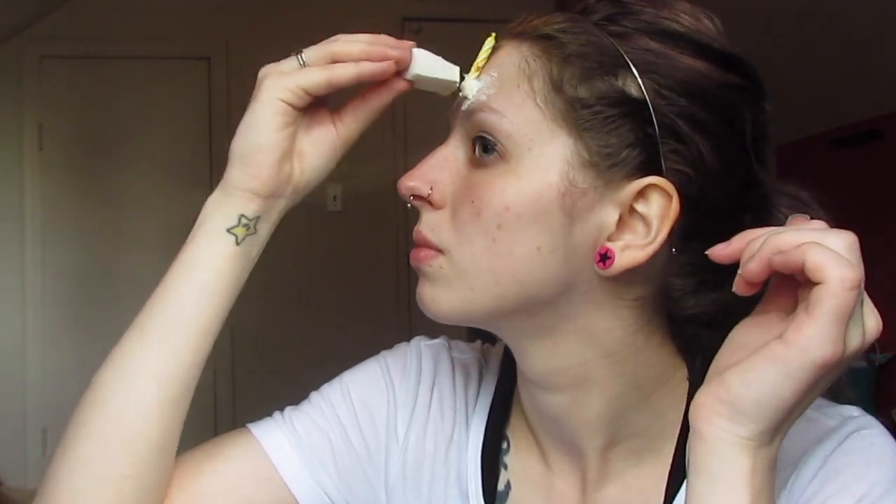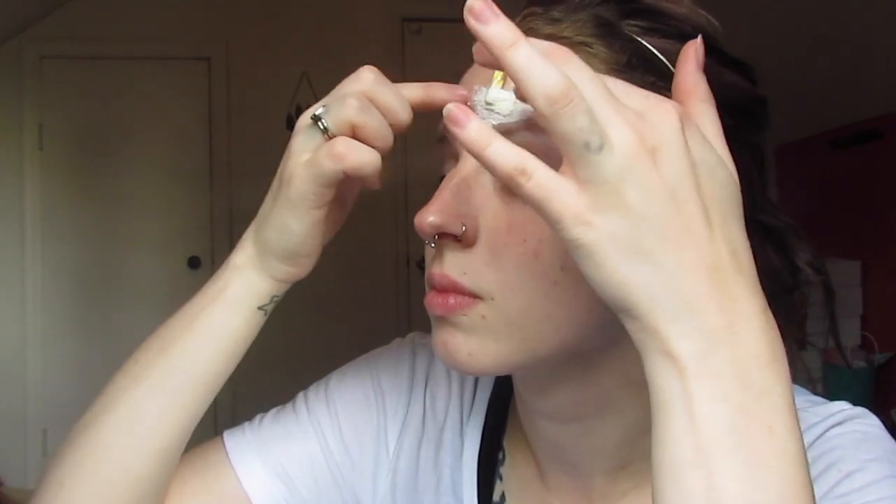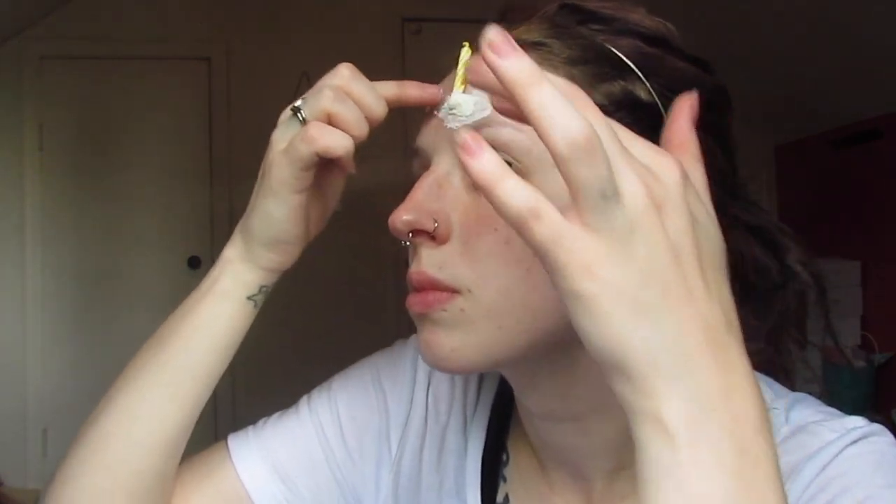Start blending the edges into your face. You can definitely use a tool for this, but I prefer my hands because you can feel it a lot better. You're going to want to manipulate this quite a bit to get a smooth transition, which is pretty difficult with liquid latex and cotton, but just do your best and you're good to go.